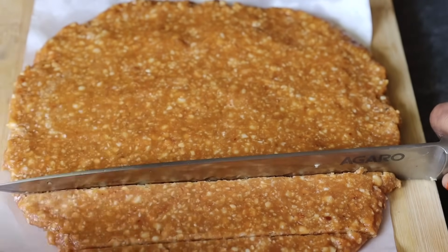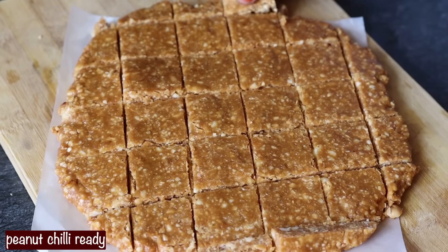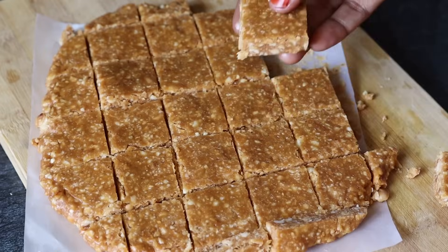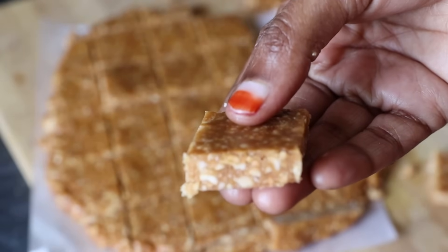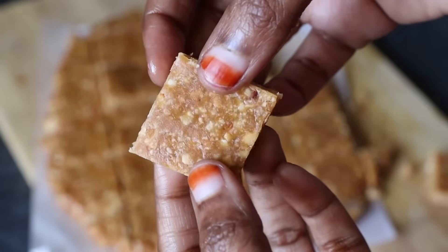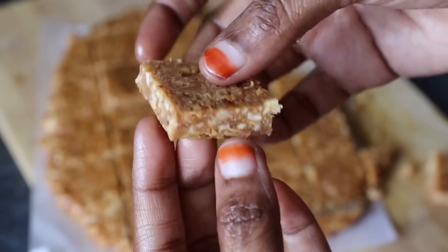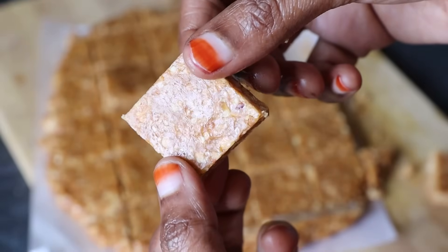I will cut a square shape. It is very tasty and perfect. I will cut each piece into a square. It is very nice and it is perfect.